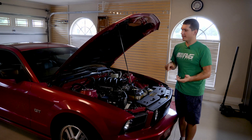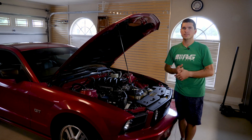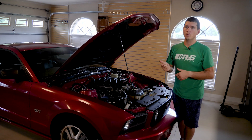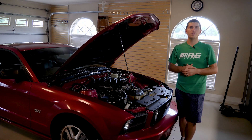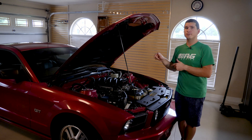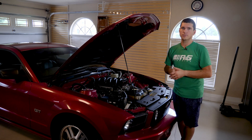Today is part two of getting at the cylinder heads in the Mustang GT. If you're following along on this progress and you want to go watch part one, click on the recommended video in the upper right hand corner of the screen. Also make sure you're subscribed so you can follow along as I get down to those cylinders.